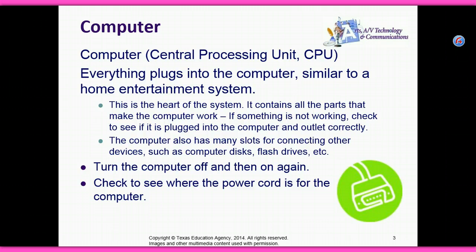It contains all the parts that make the computer work. If something is not working, check to see if it is plugged into the computer and outlet correctly.